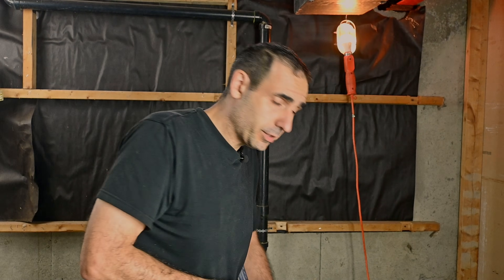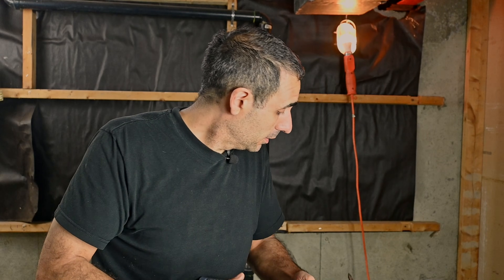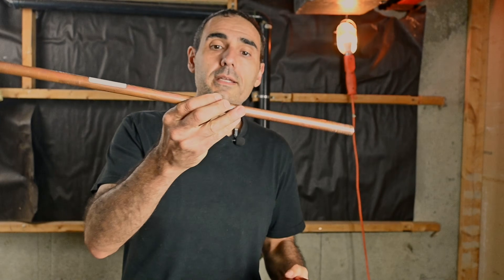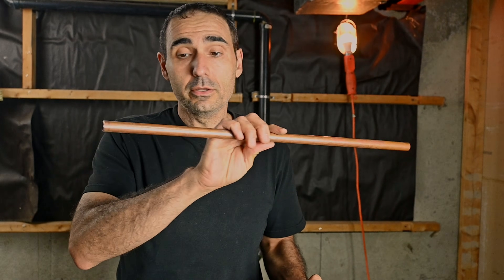Now, other than an actual swaging tool, you're going to need a couple of other things. You're also going to need a hammer — 16 ounce is fine. And of course, you're going to need some copper piping. Typically, the best copper piping for swaging is what we call soft annealed copper piping. This usually comes in a coil and it's very soft and flexible. We can get away with swaging hard-drawn copper piping, but you probably won't want to without first affecting the tempering, because it's very hard and rigid and it's going to be quite a battle to stretch it out.